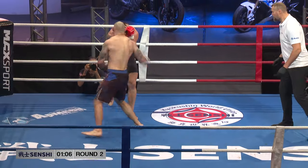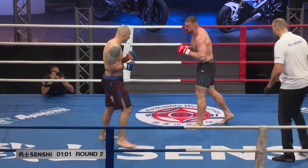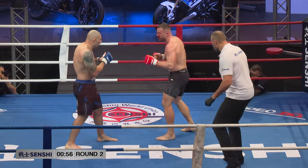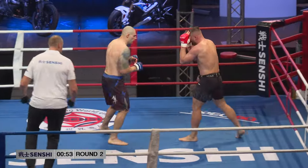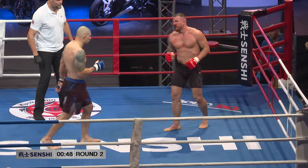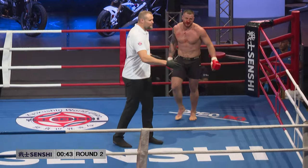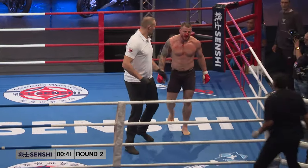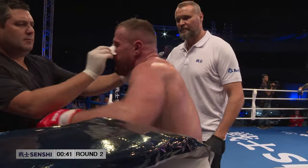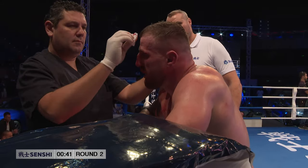Nice body shots there. A lot of blood trickling out from the Lithuanian's nose — the Lithuanian's hurt. He's going to have to dig deep if he wants to come back from this. Atanasov is letting him off the hook, I feel. The referee is going to get that nose cleaned up — just getting checked out now. His nose is broken from the punch, probably broken before.